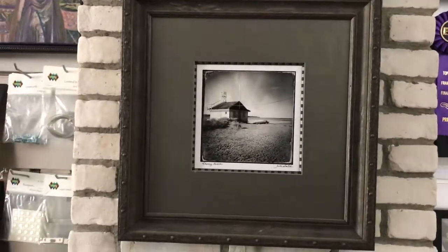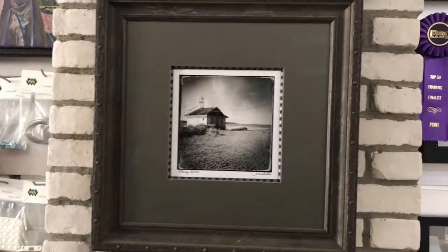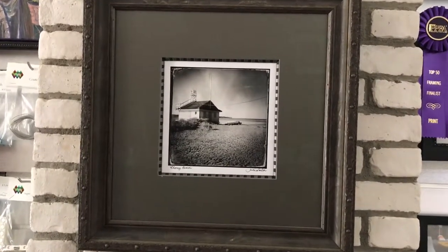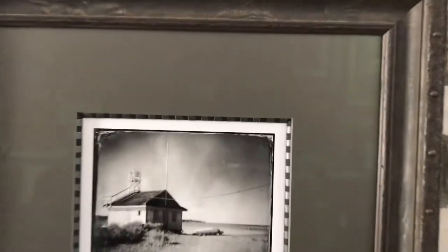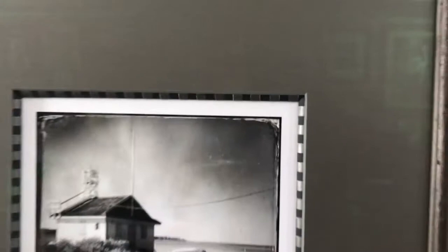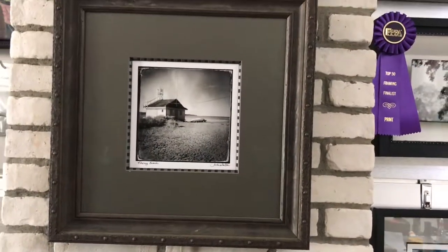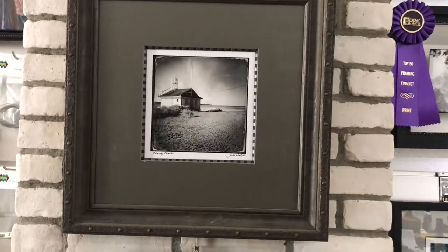Here's another competition piece. This was basically taking a black and white photograph and not using black and white techniques for framing. If you look a little closer, we've got hand-wrapped double accent that's been striped, and there are two frames that have been put together. This one actually took second place last year.